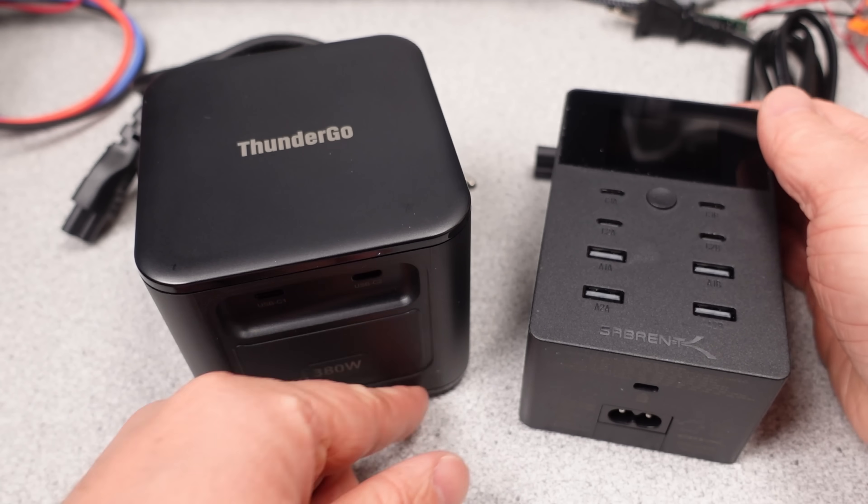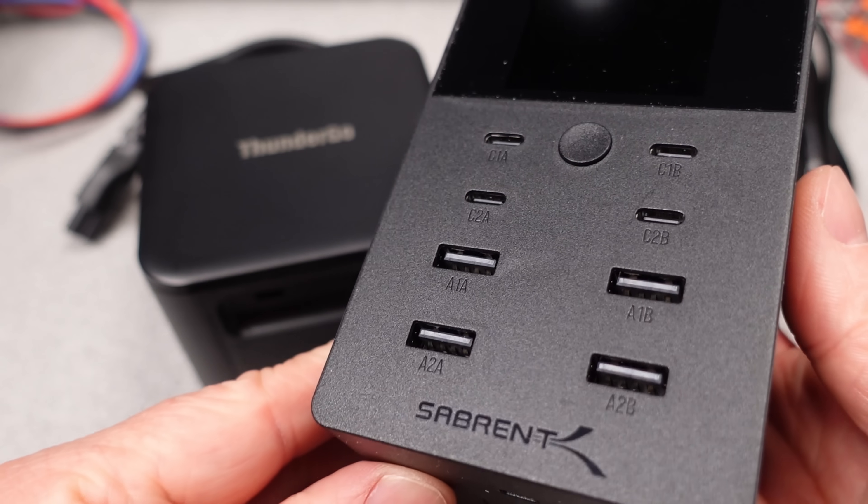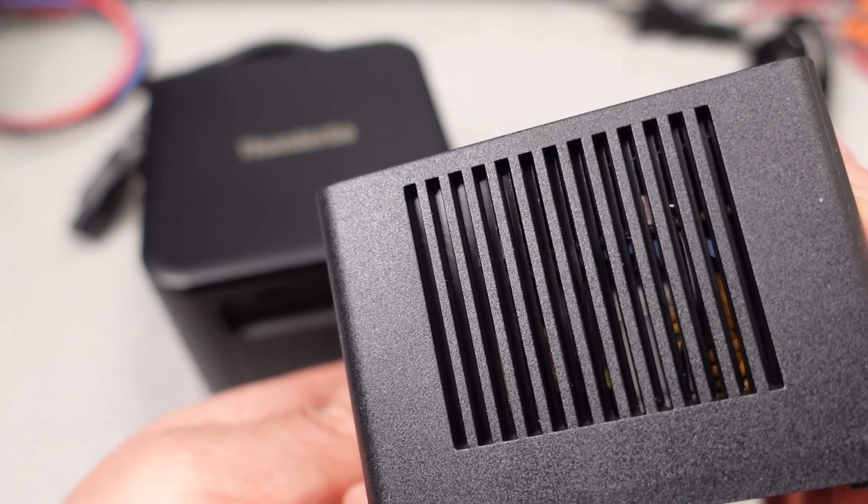That's about it — two more power adapters reviewed. Let me know if one of these meets a requirement for you and what you think in the comments. Thanks for watching. There are links in the description. Goodbye.